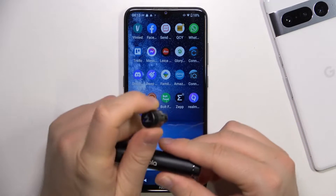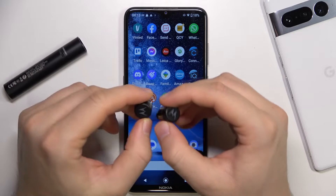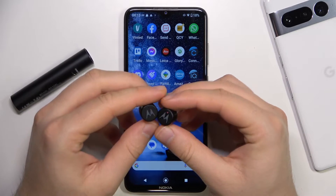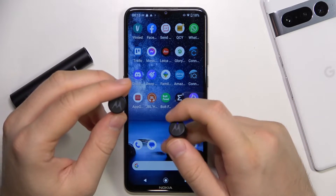First, take them out of the case. And as you can see, the right one is blinking blue and red. It means that the device is set up to pairing mode automatically.